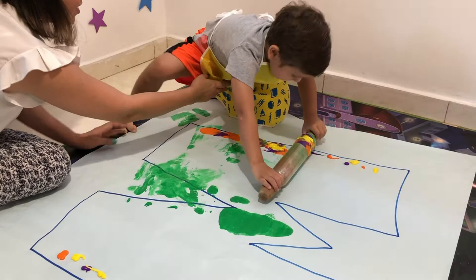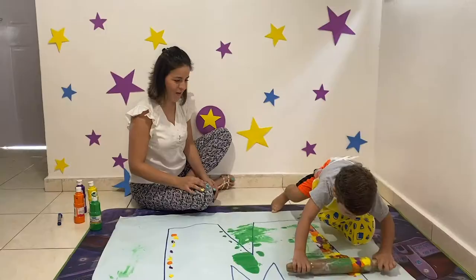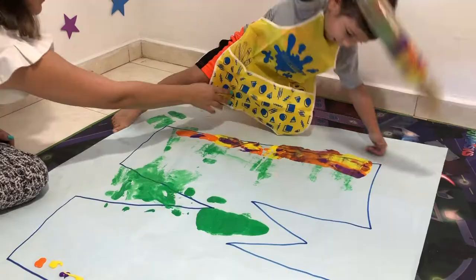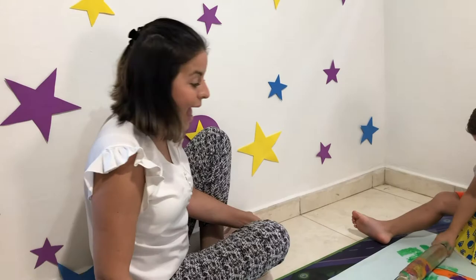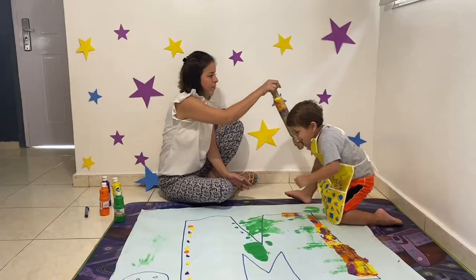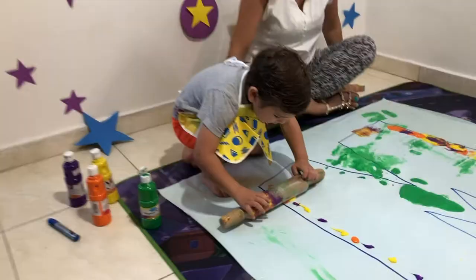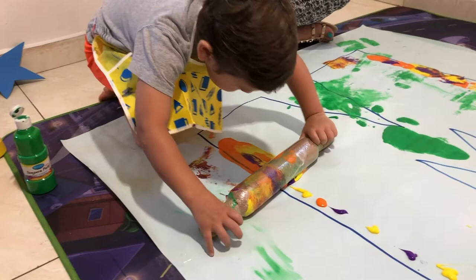Keep doing it like that. You're mixing all the colors. It's a different way to learn the letters and using your paint without using a paint brush. Paint, paint, paint - letter M, letter M for Marcelo. M for monkey.